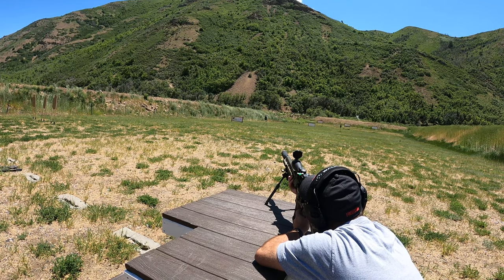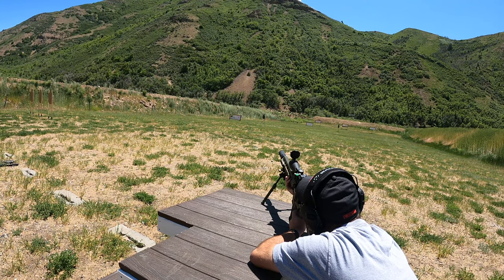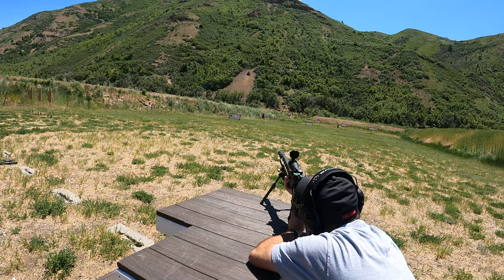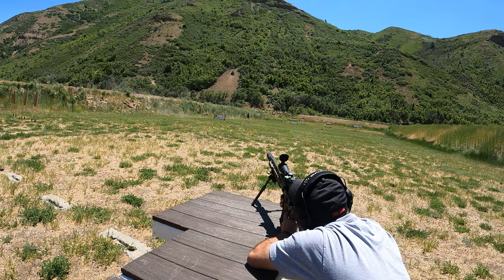Oh, that's awesome! I think you're about 300 yards right there — maybe a little less than 300. And that rock is about a six-inch rock. Nice and smooth.